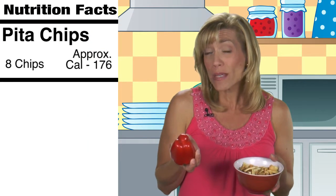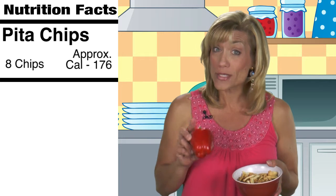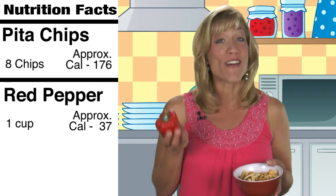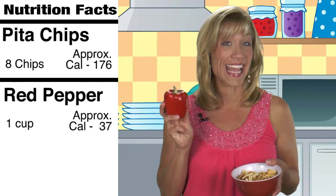Try swapping out the pita bread or chips for some red pepper. Since pita is not nutritionally much different than white bread, you'll save about 135 calories, plus you'll be giving yourself a healthy dose of fiber and vitamins A, K and C.